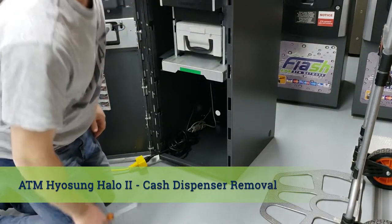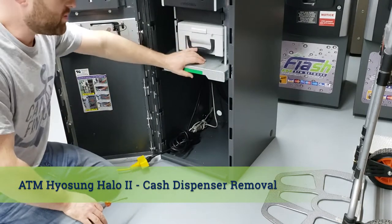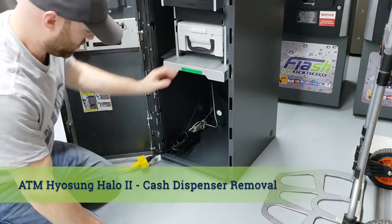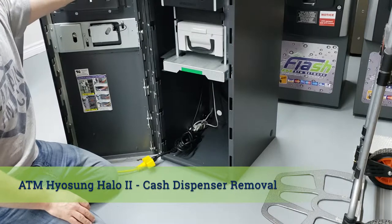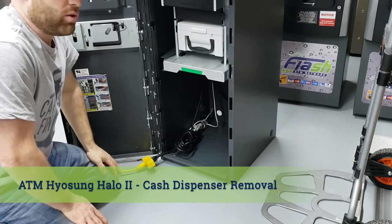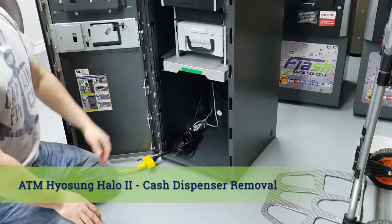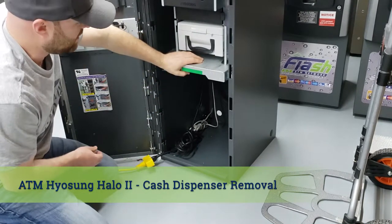In this video I'm going to show you how to remove the cash dispenser from the ATM. First things first, always make sure that you power off the ATM. It has to be powered off because if you don't, you might short the cash dispenser board. Ours is powered off now.